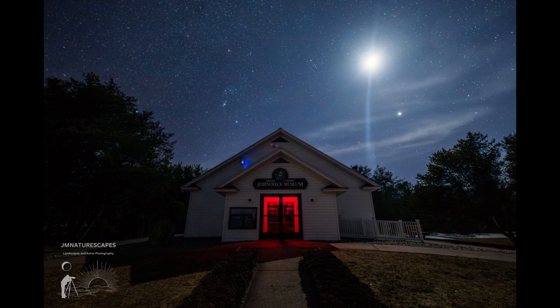This is the shipwreck museum with the moon there. You got that really cool moon spike right straight up and down, framed with Orion there and the red exit light illuminating the inside of the museum, making it look really creepy. But this was just a general shot — F4, ISO 1600, 20 seconds with the 14 millimeter. Very simple, just a single shot.